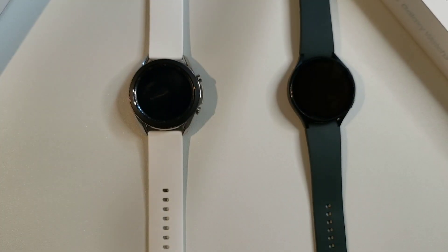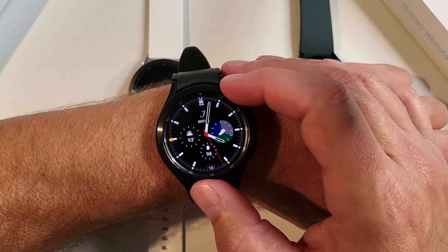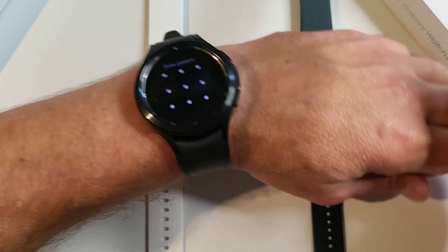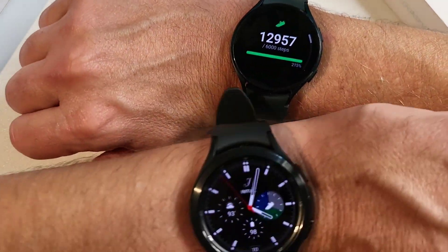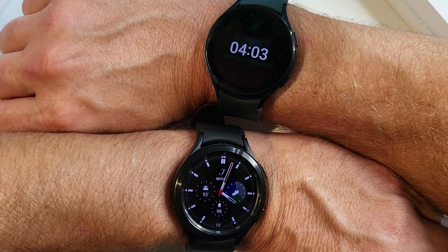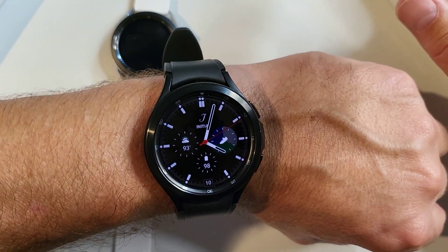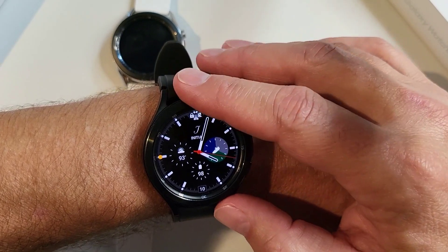Let me show you the Watch Classic on the wrist — there we go. And compare it to the regular Galaxy Watch 4 on the wrist. Even though they both have the same screen size, you can tell the Classic just looks bigger. The Watch 4 is all screen, while the Classic has that extra bezel and is a little bit wider, which makes it look bigger.